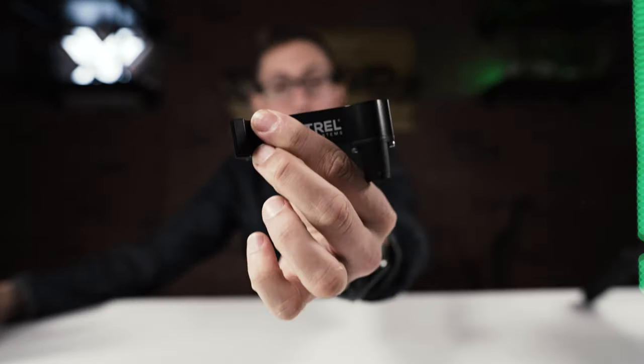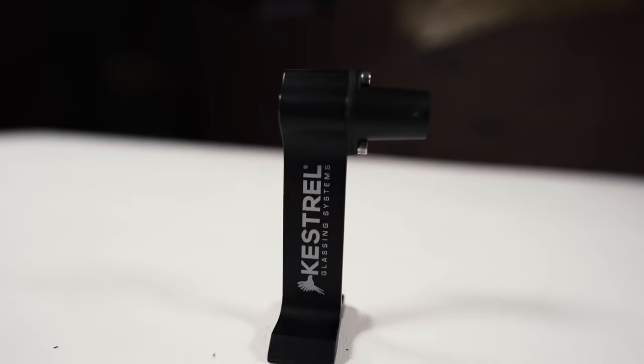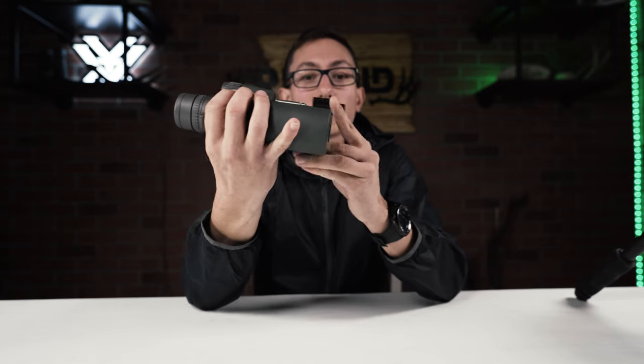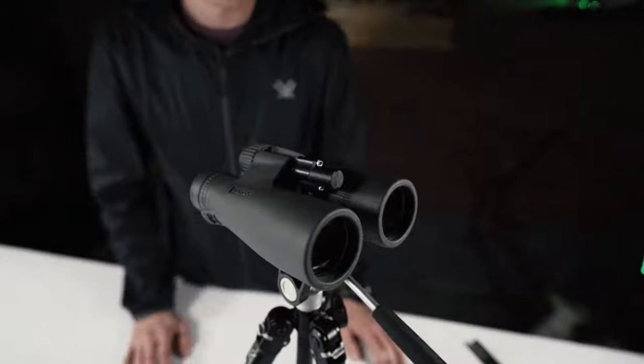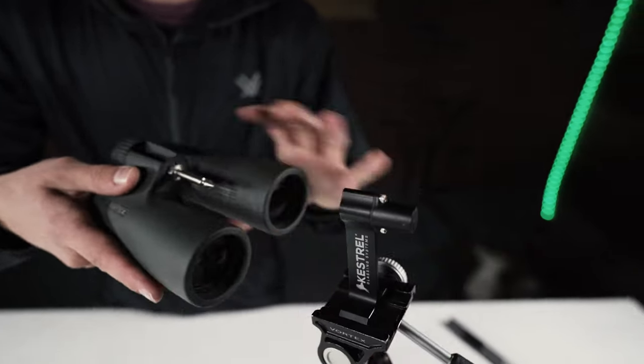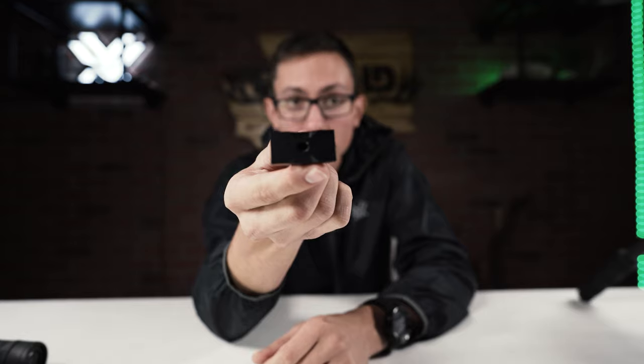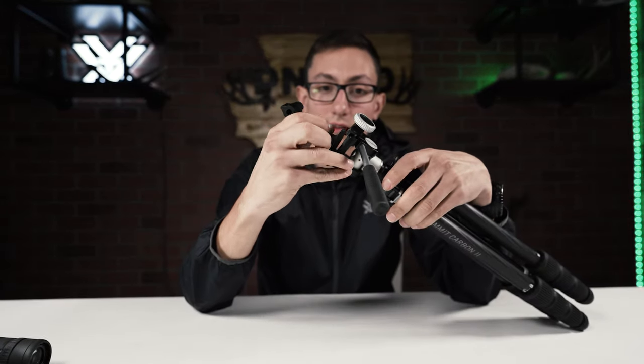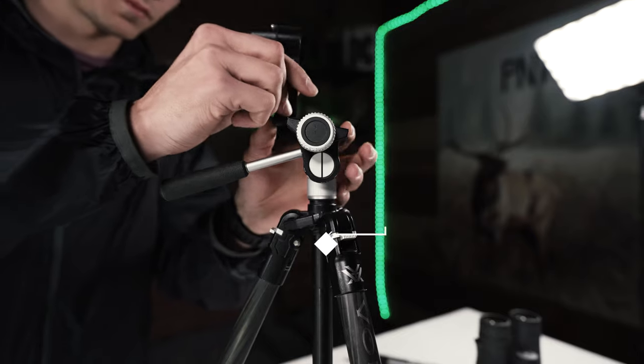Another awesome thing John has created for 2021 is the QD post that sits on your tripod, for people looking to use a tripod. If you have his QD adapter, it fits right into this post and sits on your tripod. One of the really cool things about the QD adapter is that it's already an Arca Swiss plate. You don't need to screw it in — there's a universal screw mount in the bottom, but if you have the new tripods from Vortex, this slides right in and you screw it down.